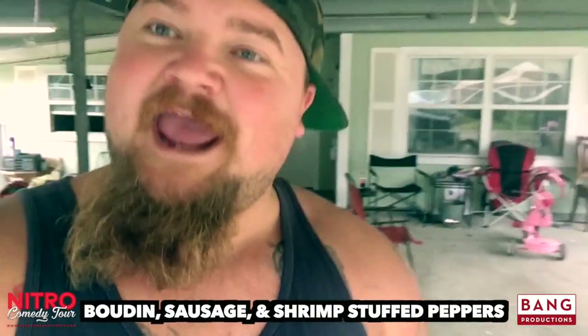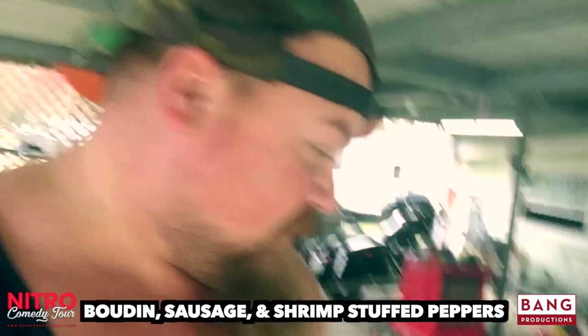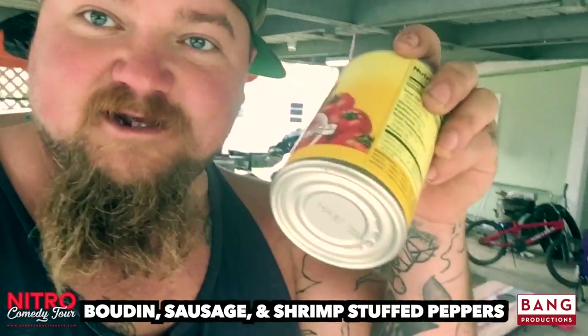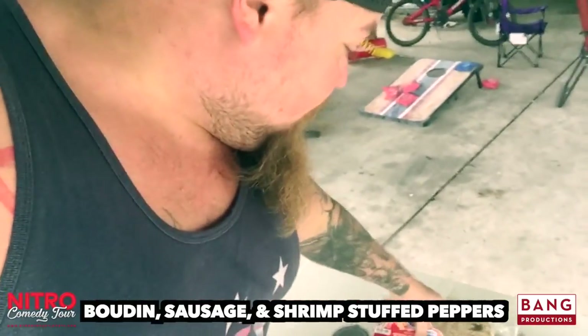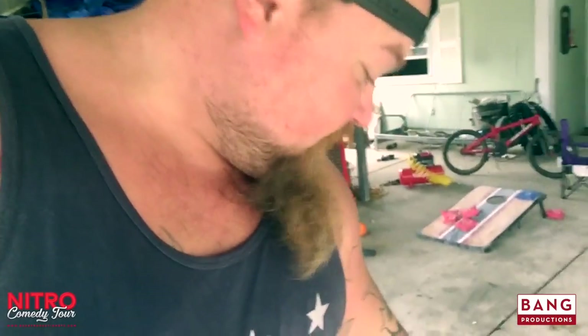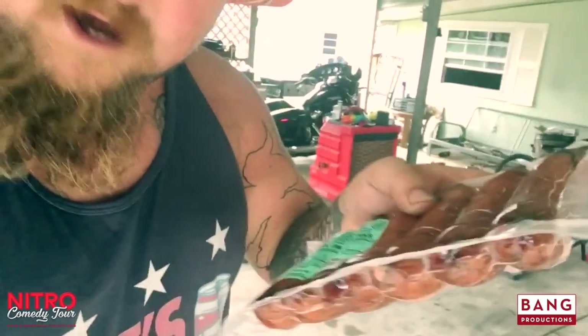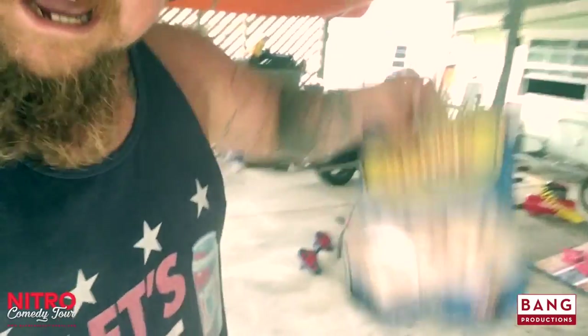Well, on today's edition of Cooking with Catfish, we're going to be cooking some boudin shrimp stuffed bell peppers. All you need is a little tomato sauce, two packs of boudin stuffing, a little mozzarella cheese or whatever cheese you want. I'm using some green onion sausage links, whatever sausage you would like. Gotta have the shrimp, and most importantly, you gotta have your bell peppers, baby.